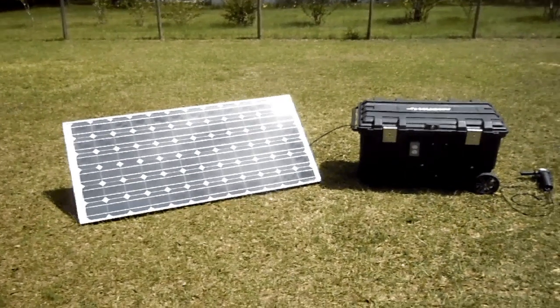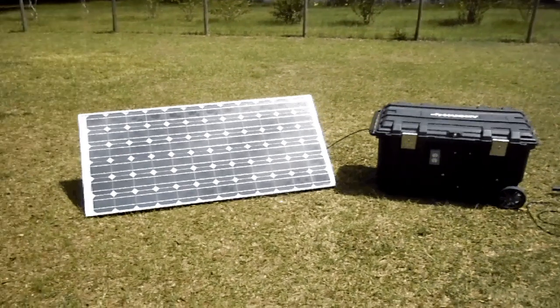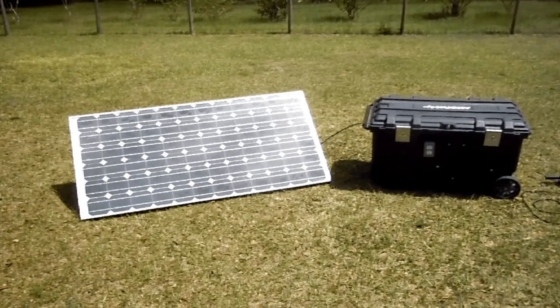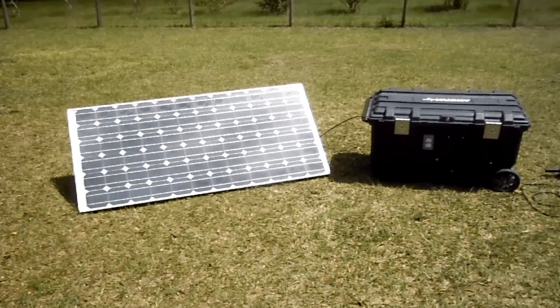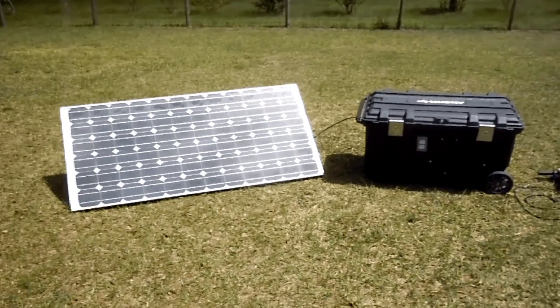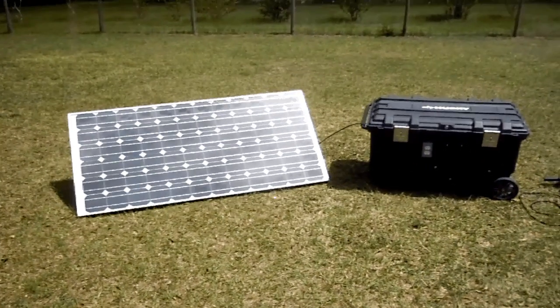Hi there, this is Daniel St. Fierre with Solar Innovations. In this video I want to talk to you about the Dandy 2000 — it's actually the second generation of the Dandy 2000. Let's find out what exactly the Dandy 2000 is.